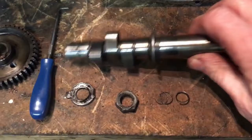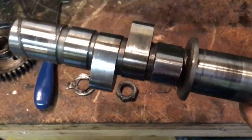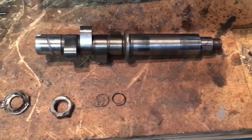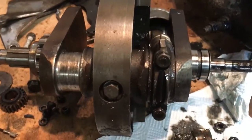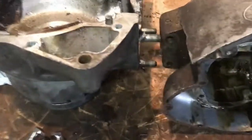That's the cam cleaned up a little. No pitting on the lobes — I mean they are hardened, but that looks good. So cam saved. Next thing will be to remove that piston and rod and clean up the big parts and cases.